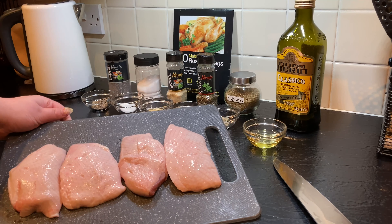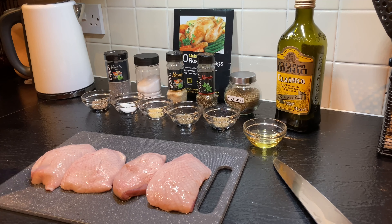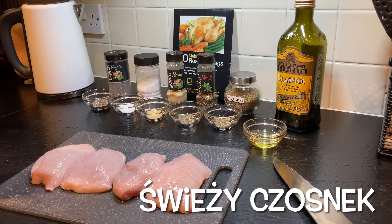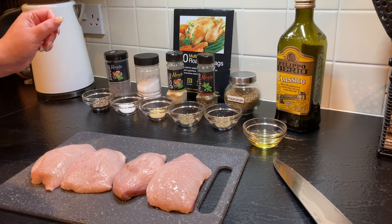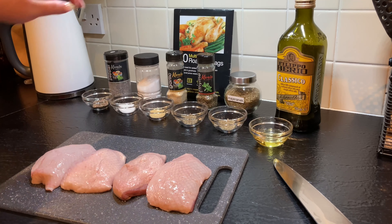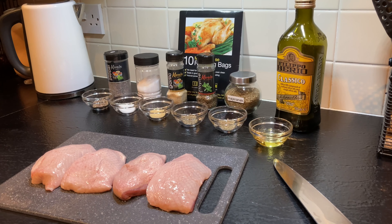Mam tutaj 4 filety z kaczki ze skórą. Będzie mi potrzebna: łyżeczka płaska pieprzu, łyżeczka płaska soli, łyżeczka czosnku granulowanego (lub normalny czosnek przez praskę — jeden, góra dwa ząbki), łyżeczka tymianku, łyżeczka majeranku i trzy stołowe łyżki oliwy z oliwek. Będę marynować kaczkę przez całą noc w woreczku do pieczenia i też w woreczku ją upieczę.